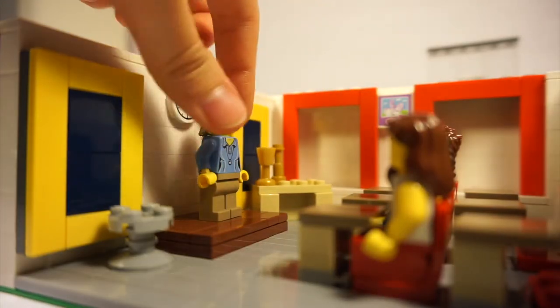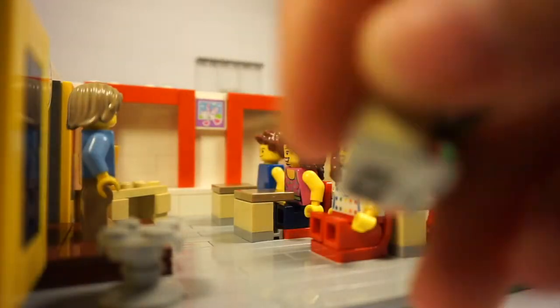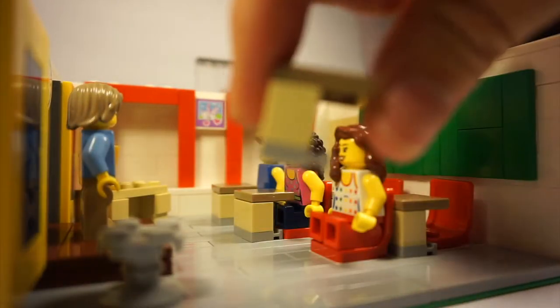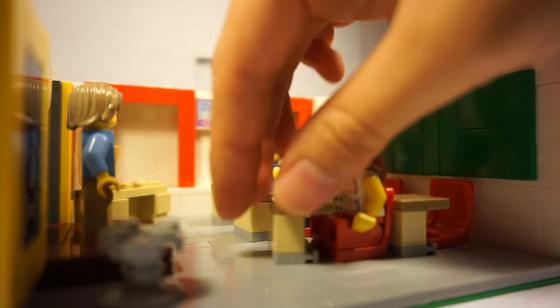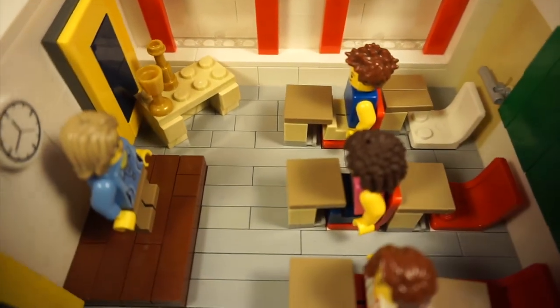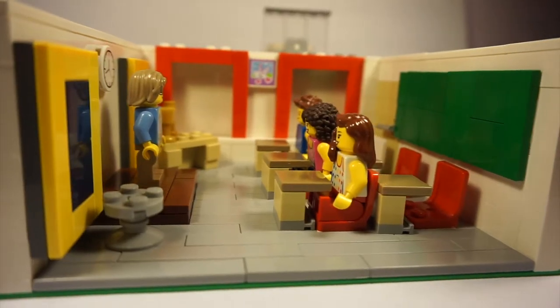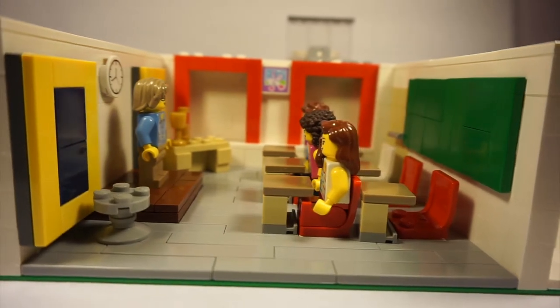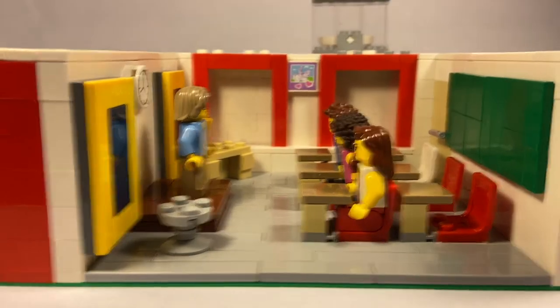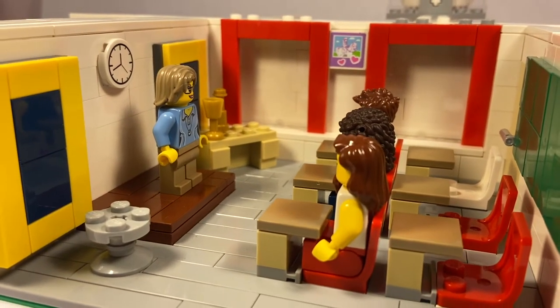I know she's supposed to have white hair but I do not own that piece. And then there's Gabriella, Taylor, and Chad sitting there. Chad's supposed to have an afro but I do not own one, so that's the best you'll get. Also, in the back there are supposed to be windows, but because I did build another wall there you can't really see out of it — you just see the wall. Sorry, I don't know why it took so long to explain that.